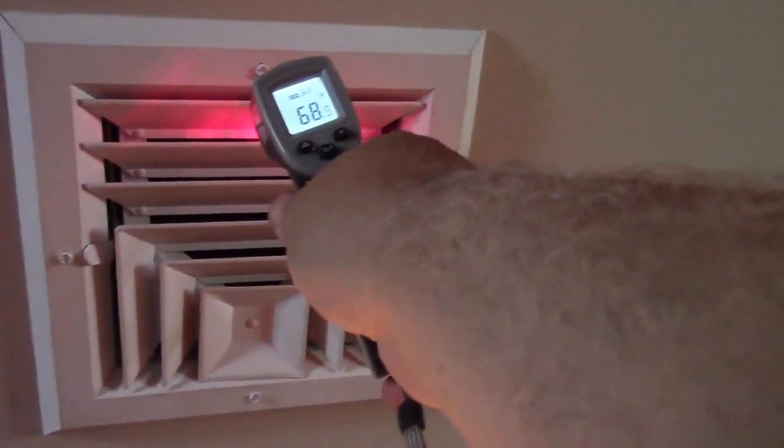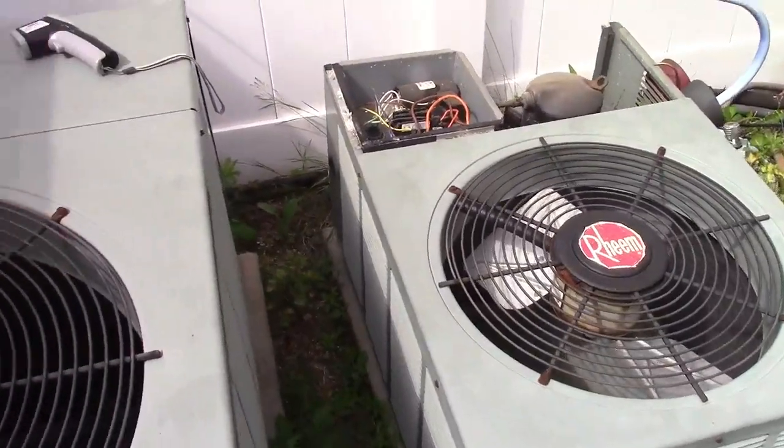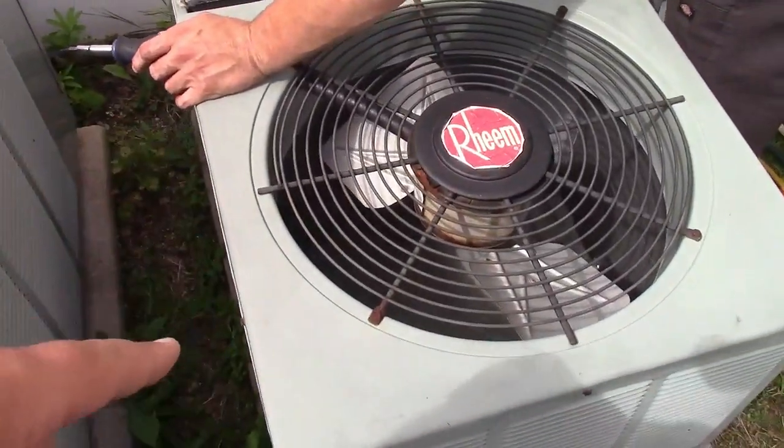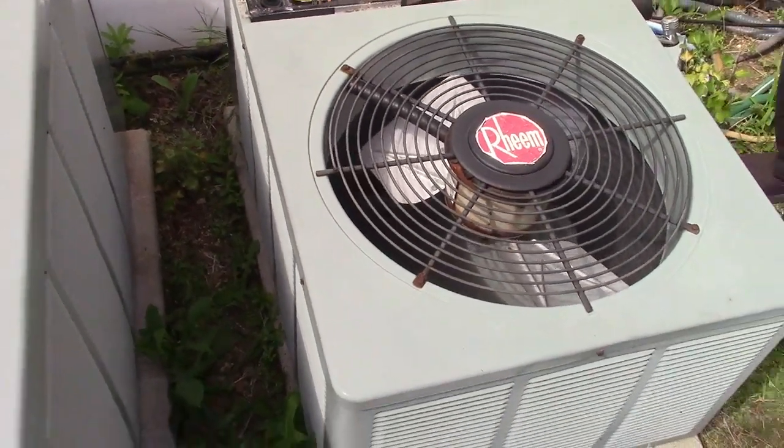We'll leave the video rolling. 80 degrees — you've got to read it close. 68. Return 81, so not quite there yet. The refrigerant charge was spot on. That's what you want — the line in the back was sweating. I think the fan was definitely running smoother just now, so maybe that was really the whole thing.